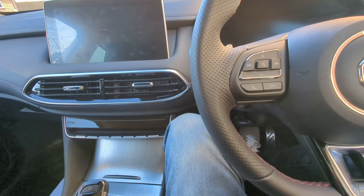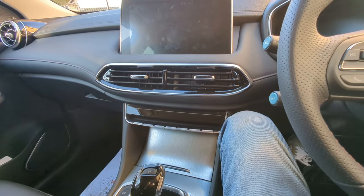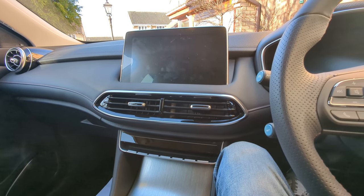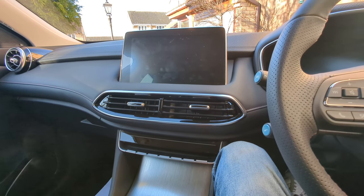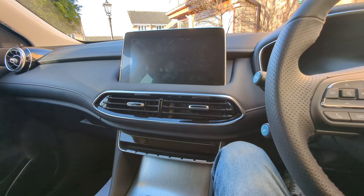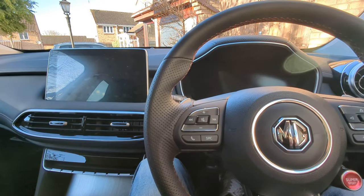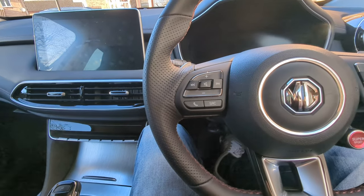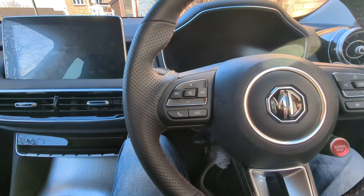When I was looking, I didn't want to spend that much money if I could help it. After 25-odd years in the motor trade, cars bore me a little. I could have bought a Mercedes, BMW, or Audi, but I think the smart money is always on an inexpensive car — and this is exactly that. I can't remember the exact price, but check the current price when you watch this and I'm sure it'll be in keeping with everything else.